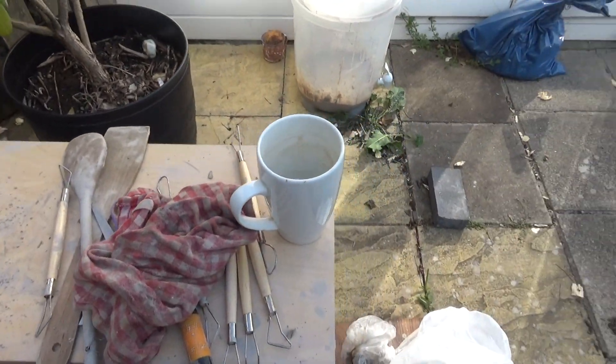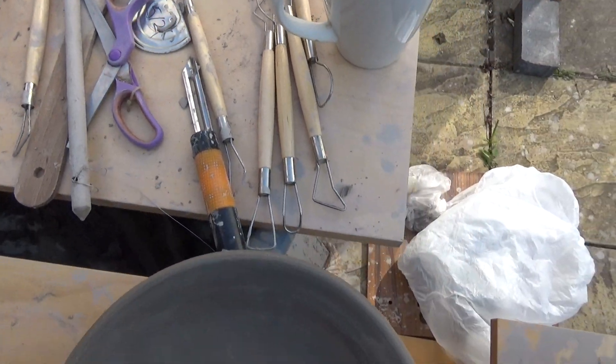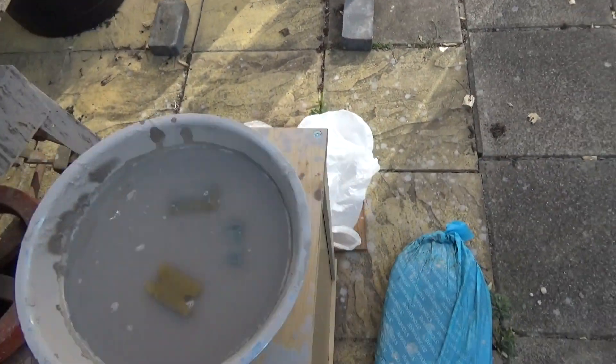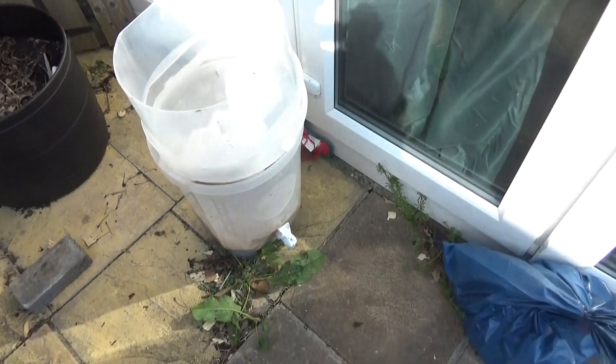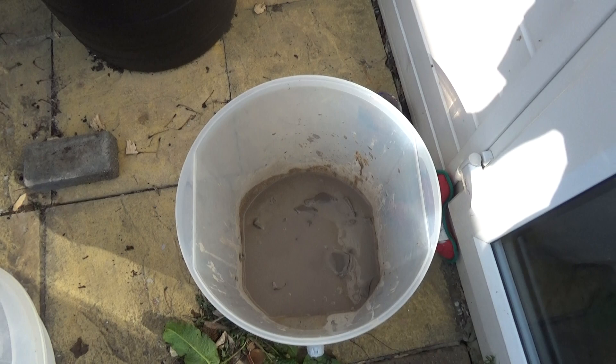So, once I get some turning tools, basically I'm just using this block as tools at the moment. Most of the pots have gone in here. I'm not going to keep rubbish.